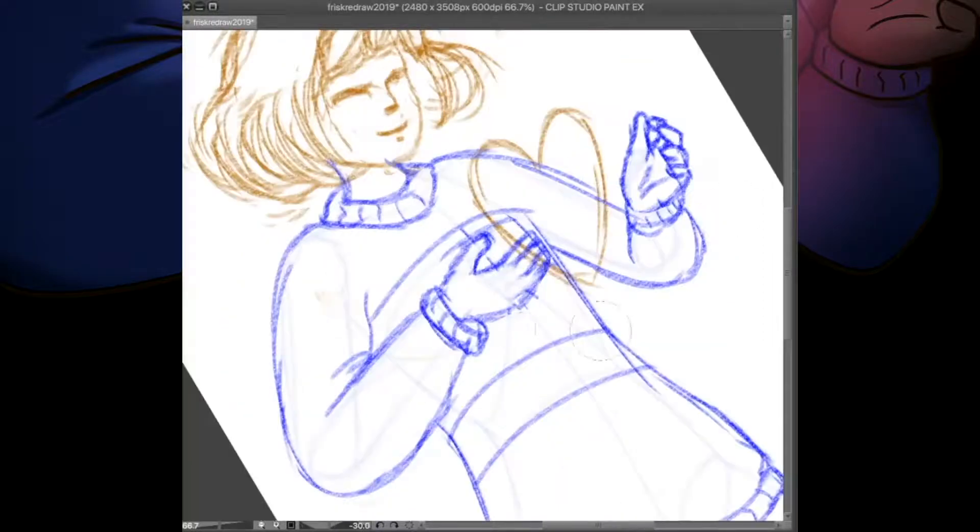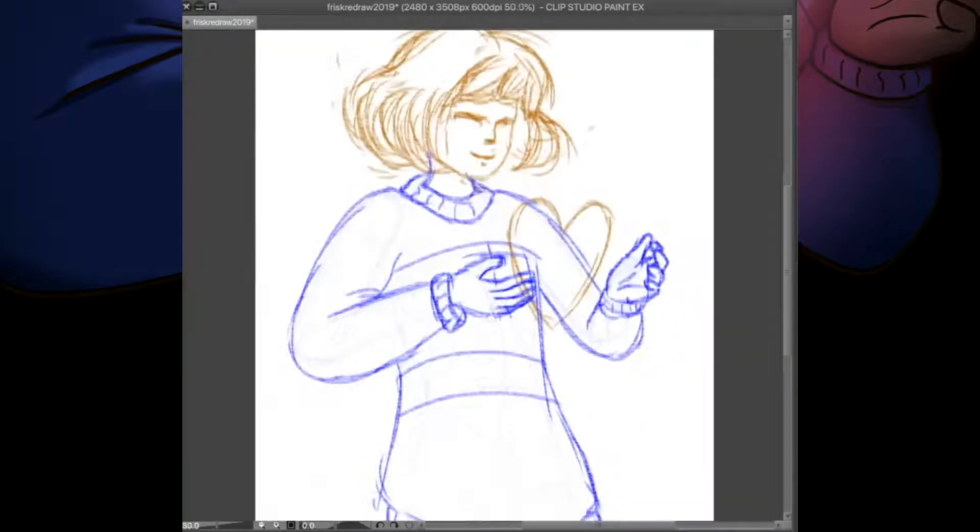Hi everyone, I'm Muse and welcome back to Confused Muse Art. This channel is where I share my art journey and I hope that you'll share yours with me.